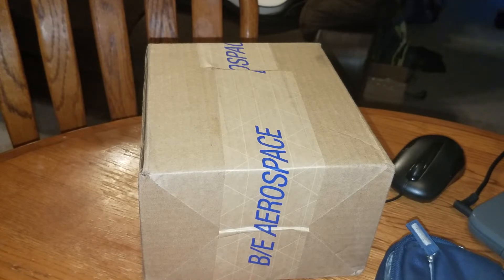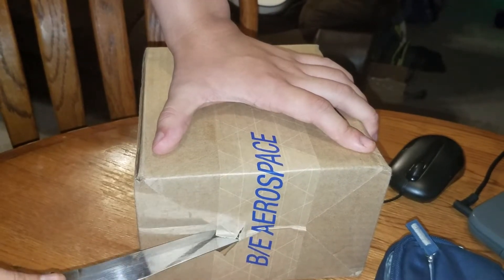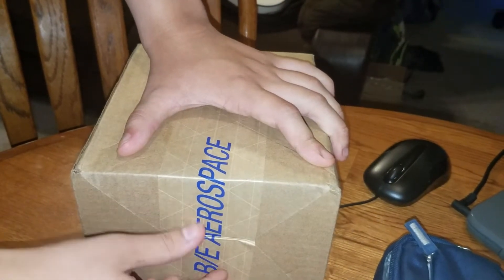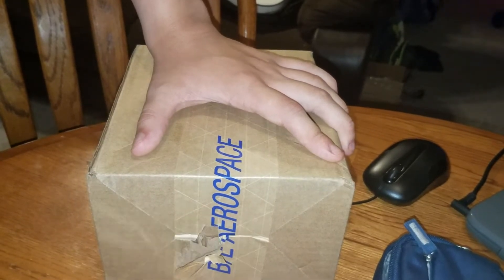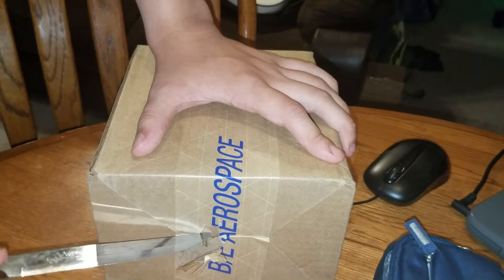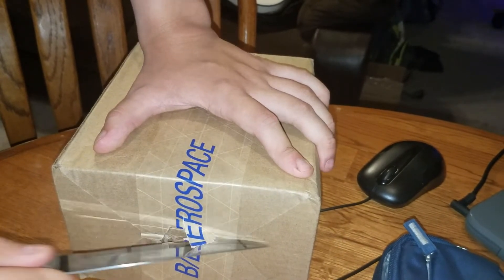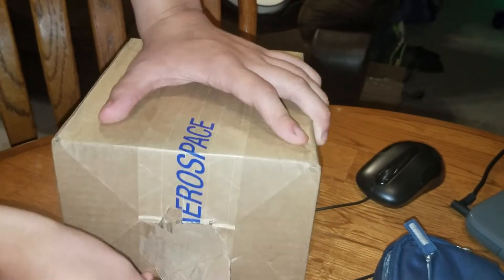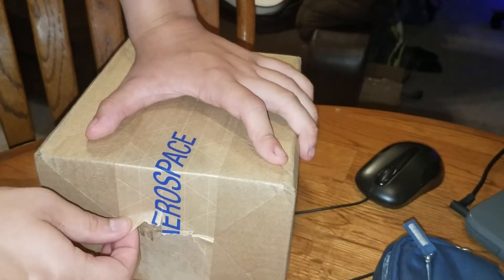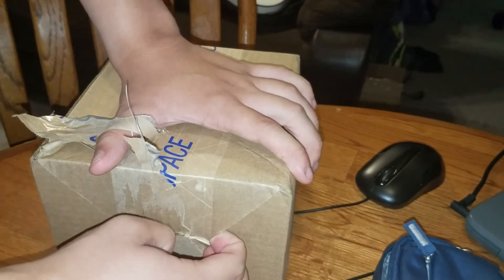I'm gonna use a knife. I'm gonna be careful so I don't cut myself. I don't want to flip it into the box because it has my address on it and I don't want people stalking me. I'm gonna get all this wrap off and see what's inside.